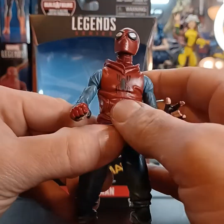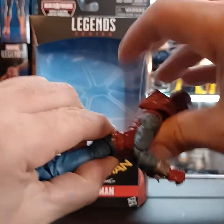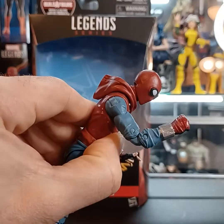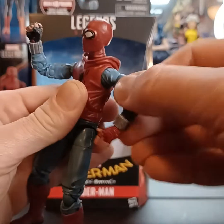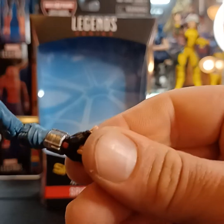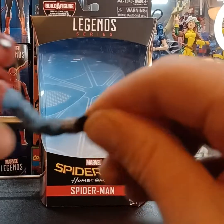As far as articulation goes, he has an ab crunch — goes down about that far, bends back about that far. The head can go down and up. There's a little swivel at the bicep and a little bend at the elbow. You get a little action with the hands and you can spin them around.